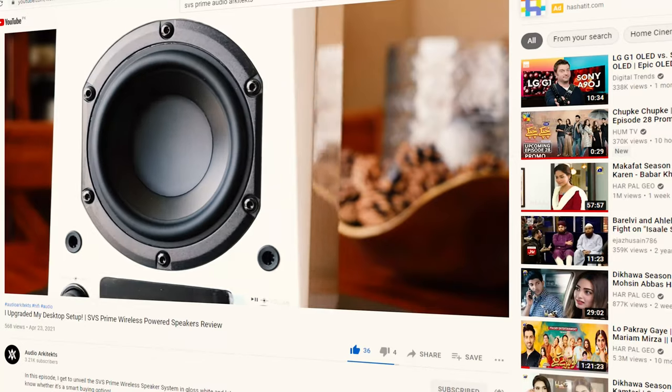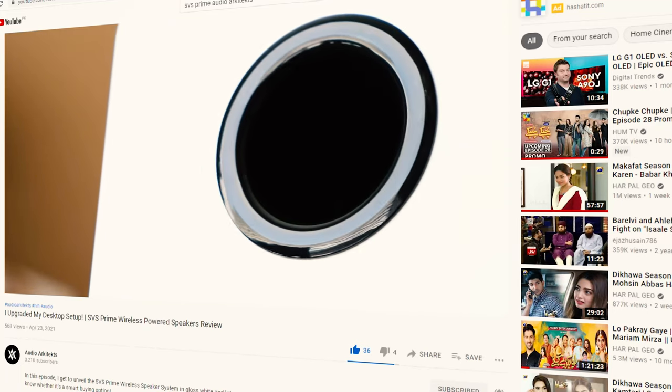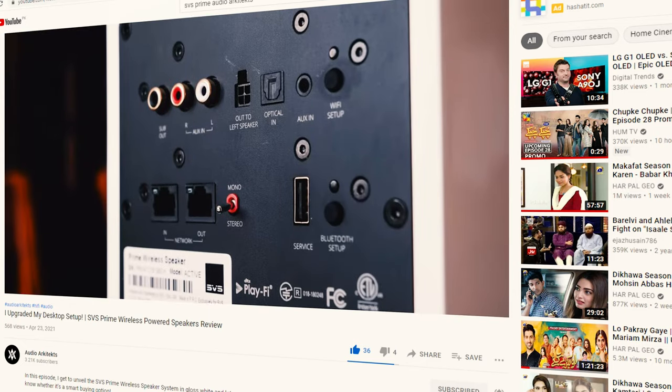I've been using it on my computer system and I paired it with the Prime Wireless speaker system. It has been a beautiful union — they mesh and blend very well together. It gives those speakers just enough bass to be a very serious contender for gaming enthusiasts, movie enthusiasts, and if you're in a smaller space like a small apartment, this can be a supreme solution for you.